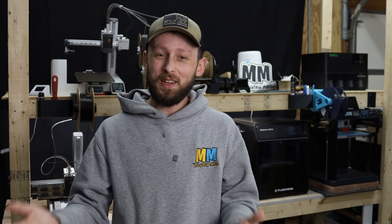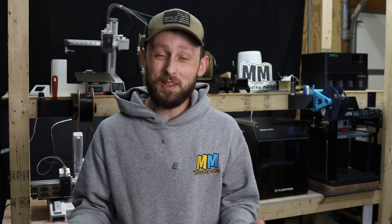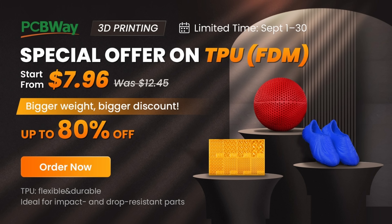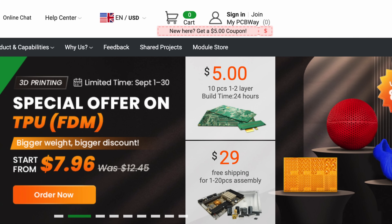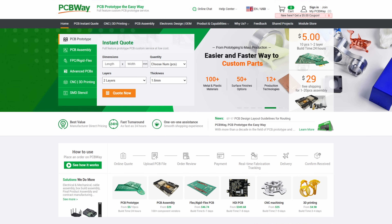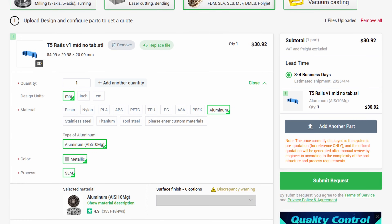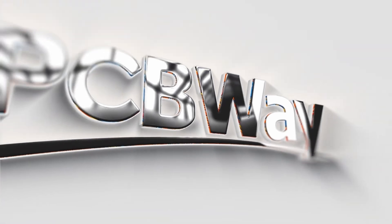Before we get started on today's video, I want to take a quick minute to let you know that today's video sponsor, PCBWay, is currently offering a sale for the month of September on all of their TPU 3D prints. Right now, you can get up to 36% off on all TPU prints over 20 grams, and the heavier that you print, the bigger the discount. If it's over 64 grams, you can save up to 80% off your total purchase price. This sale runs until the end of September, so hop online to pcbway.com, upload your design, get a free instant quote, and see how much you could save on your next project. Thank you to PCBWay for sponsoring today's video.